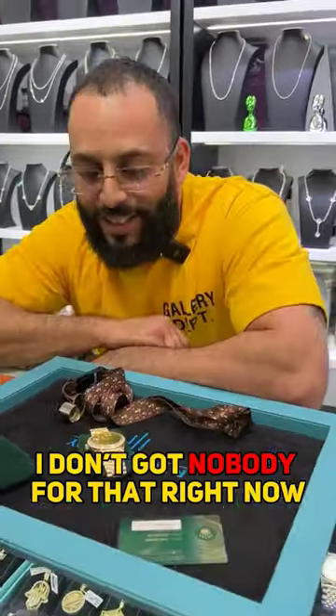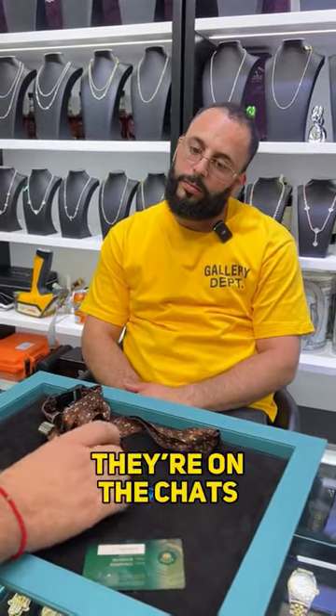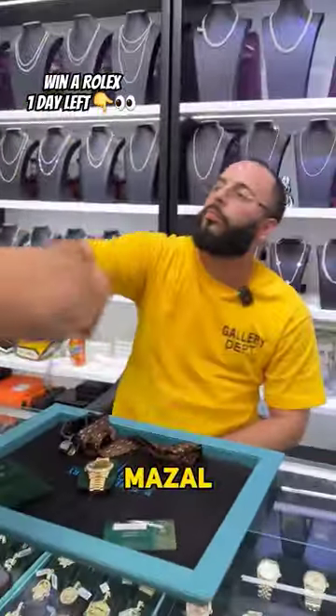I got nobody for that right now. You can't do better than 63? I'll do 60 on this. They're on the charts for 68 and a half. 59. And you got a deal. No talk. Let's do this.